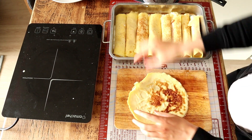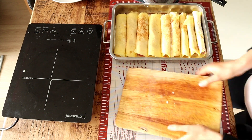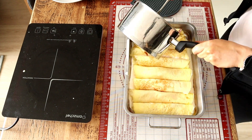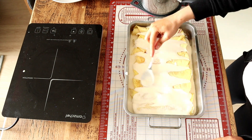Then I pour the remaining sauce on top, and I added some Parmesan cheese, and I baked it at 180 degrees Celsius until it was bubbly and melty. Everything is already cooked, so there's no need to leave it in the oven for ages — 15 minutes will do just fine.